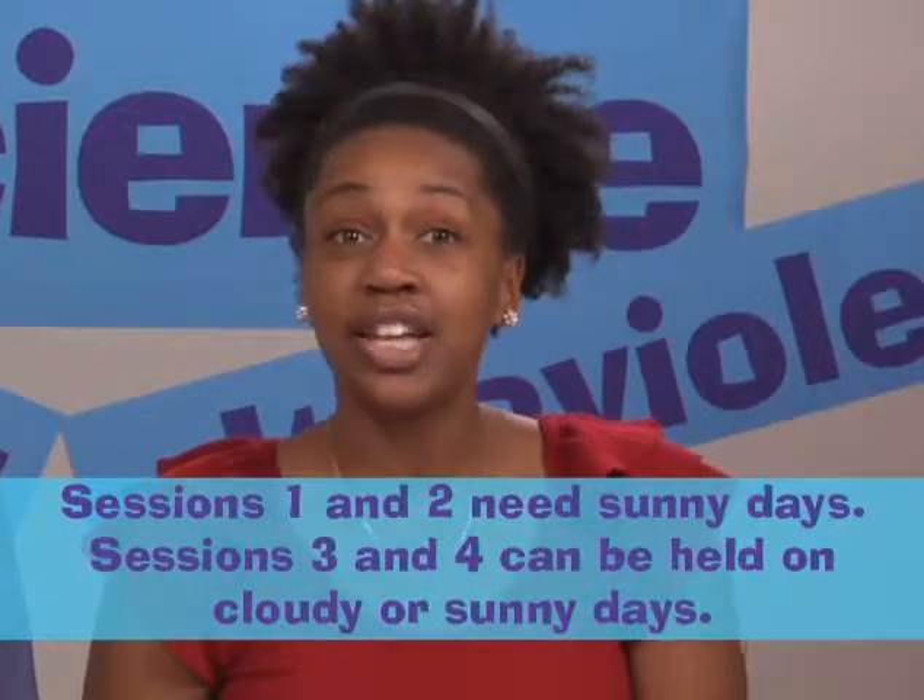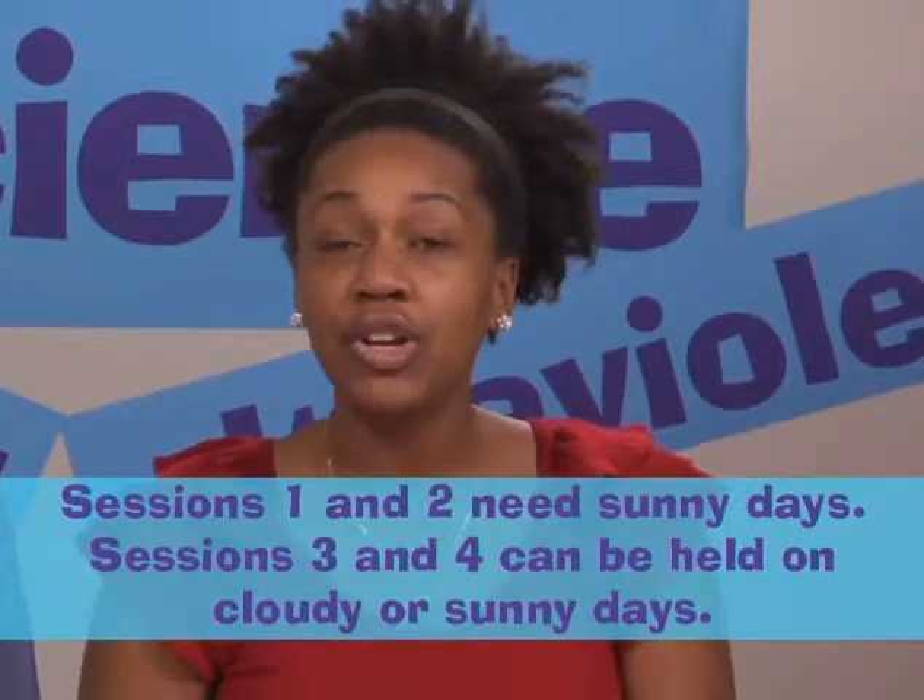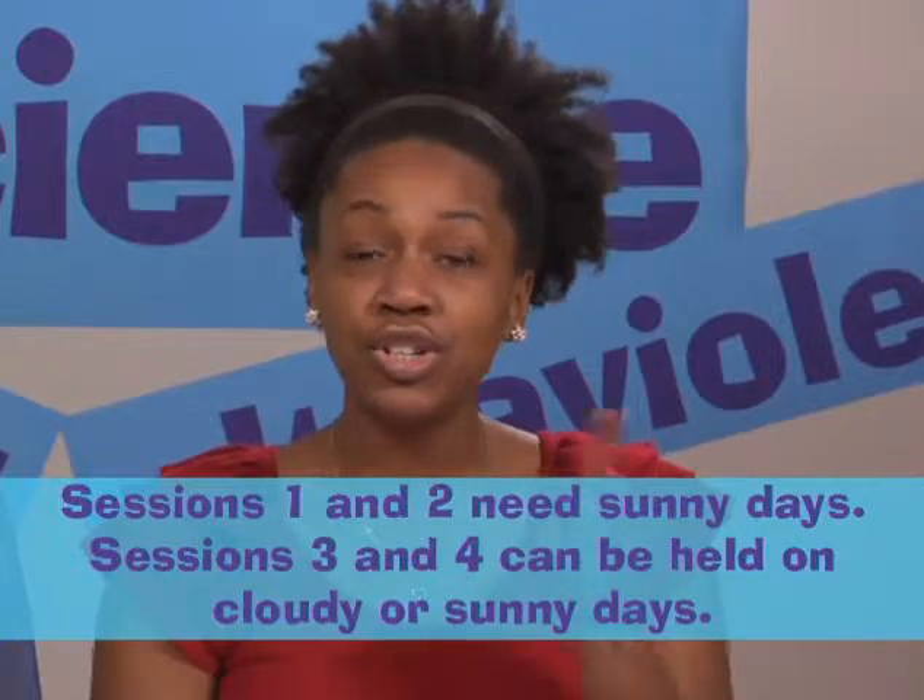The kit has most of the stuff you need to do the sessions, but it doesn't have the sun, so you've got to pay attention to the weather. Sessions 1 and 2 need sunny days. Sessions 3 and 4 can be done on cloudy or sunny days. You can switch the order of the sessions if the sun isn't cooperating — you just can't do Sunlight Science without sunlight, and you've got to get that from that huge ball of gas in the sky: the Sun.